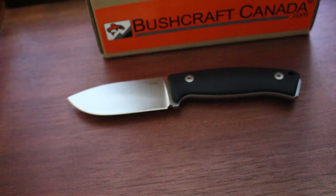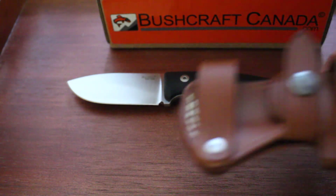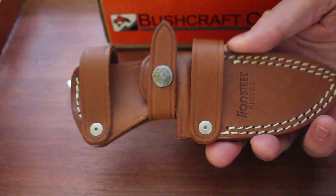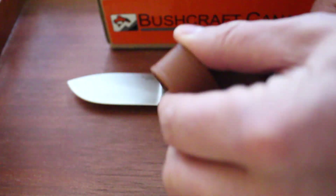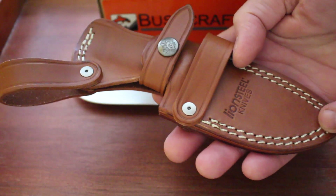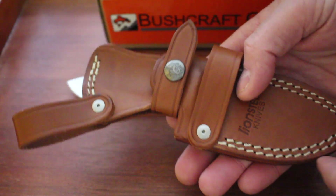You get a nice quality sheath with this. Nice Italian leather — the Italians always seem to do a nice job with their leather. And this is a really nice sheath; you can mount it in several different ways. Very well thought out. You can see the nice quality leather, well-stitched. They do a nice job of that. Very flexible, quality little sheath.